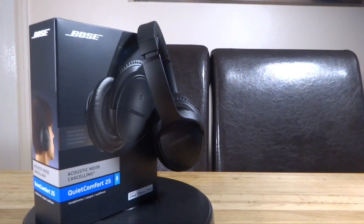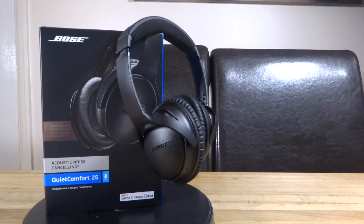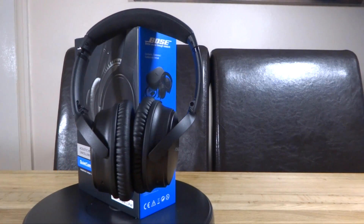Overall these headphones are extremely well built and offer amazing sound quality. The price tag is a little high, but if you're looking to buy noise cancelling headphones then do check these out — all the links will be in the description below.